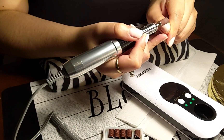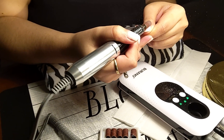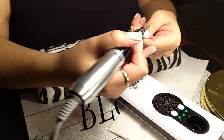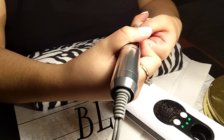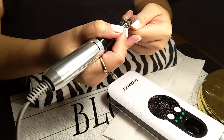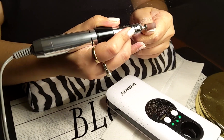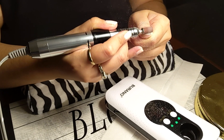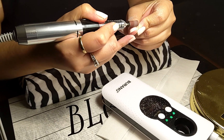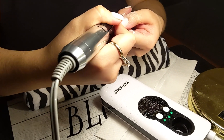Hey everybody, welcome back to my channel! You must have seen the unboxing of this Burano drill. My daughter is using it right now — she's taking off her gel polish. I was afraid to use it on her, so I'm letting her do it on herself, because she kept scaring me and making me jump and I don't want to slice off her finger.